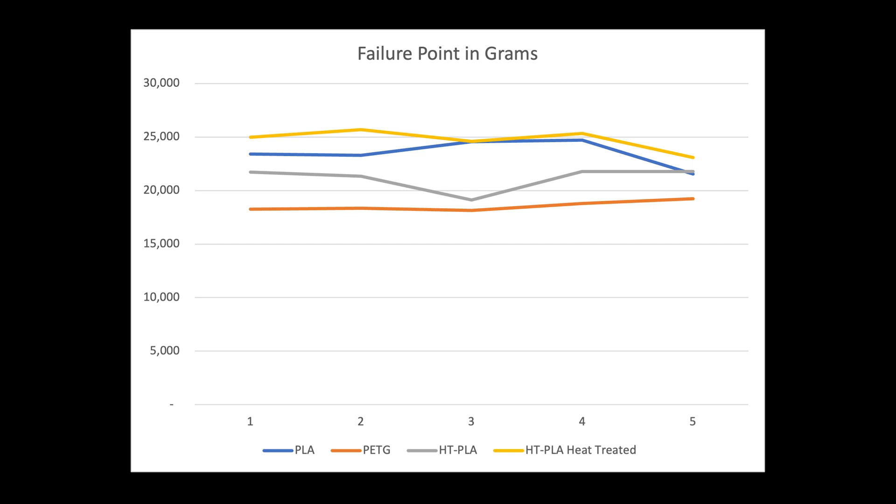PETG didn't snap, but as you recall from the previous video, it did deform and fail to hold the load. Interesting result — HT-PLA clearly is better, and heat-treating makes a big difference. I was surprised that the non-heat-treated HT-PLA performed so poorly.